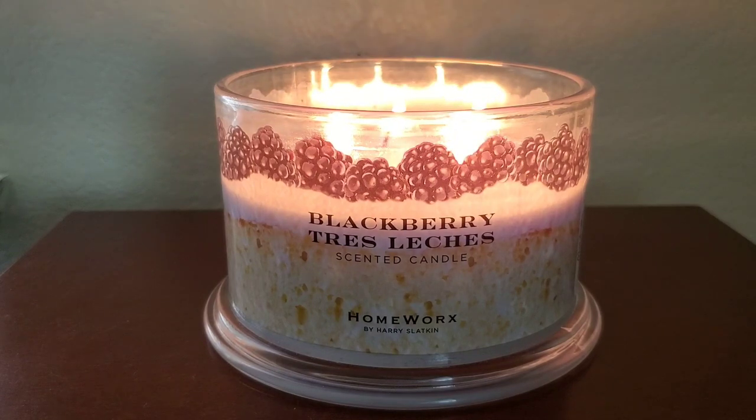For those who don't know, tres leches is made typically using three types of milk: evaporated milk, sweetened condensed milk, and whole milk or heavy cream in some cases. I feel like this candle mainly has that heavy cream note instead of the sweeter condensed milk fragrance note, since heavy cream isn't typically as sweet. I would say this isn't overly sweet or really sweet at all. The vanilla bean isn't too strong and takes a backseat to the spongy, cakey and the fruity blackberry scent.